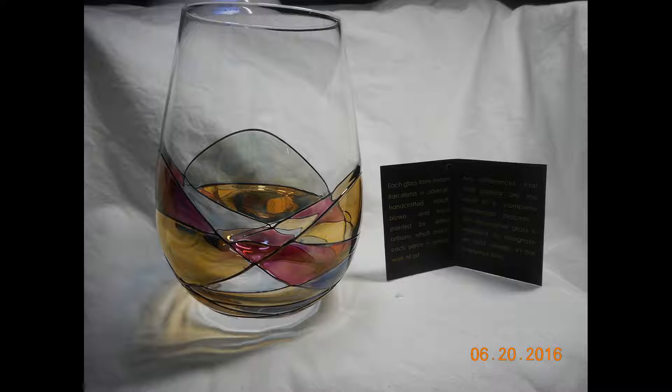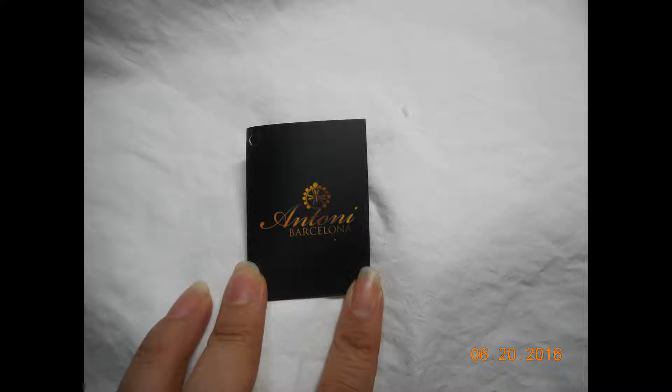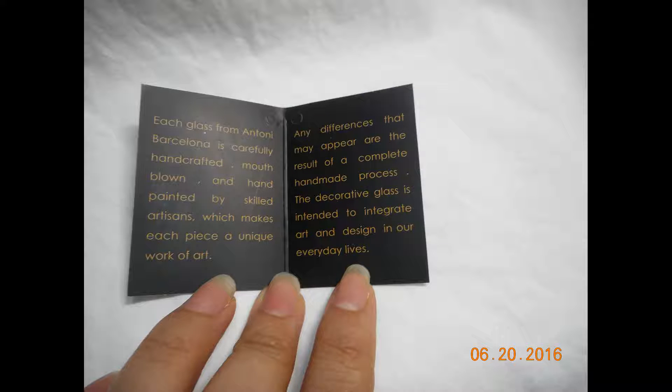So when I removed the glass from the styrofoam housing, you can see how lovely it is — very well-made. It also comes with an additional note card that gives you more information about the product. The inside of the note card tells you that it is a hand-blown glass and it is hand-painted.